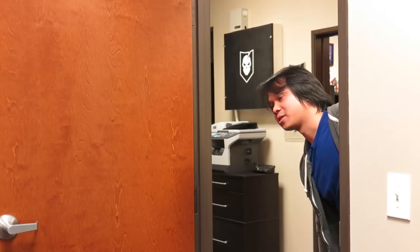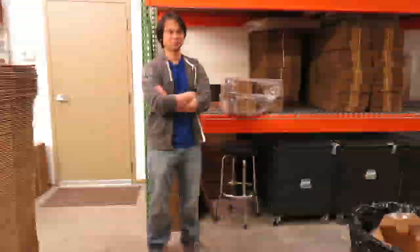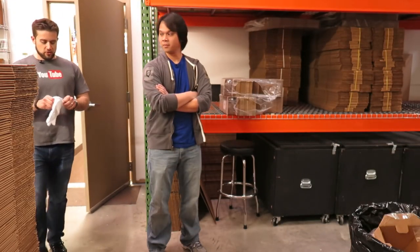Hey Brian, we're ready for the annual inspection. I'll meet you out there. Alright, let's get this inspection started.